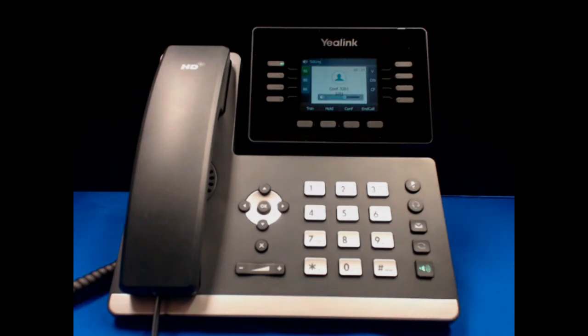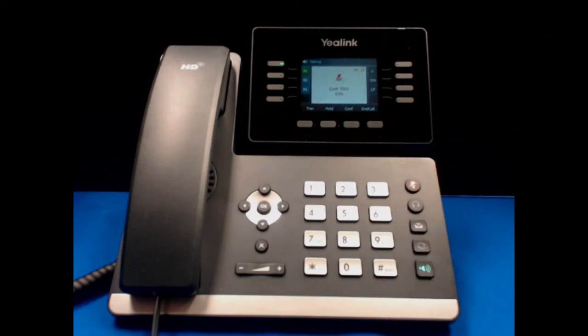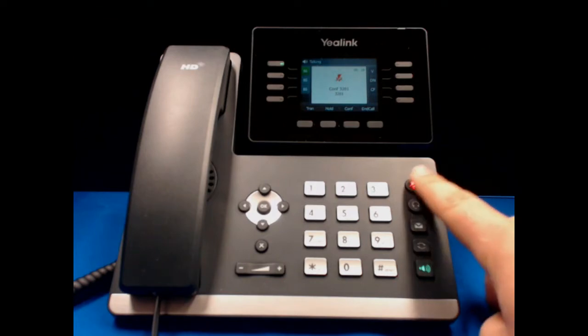If during the call you wish to mute yourself, choose the mute button at the top of the number pad and it will turn red to show that it's active. In order to unmute yourself, just hit the button again.